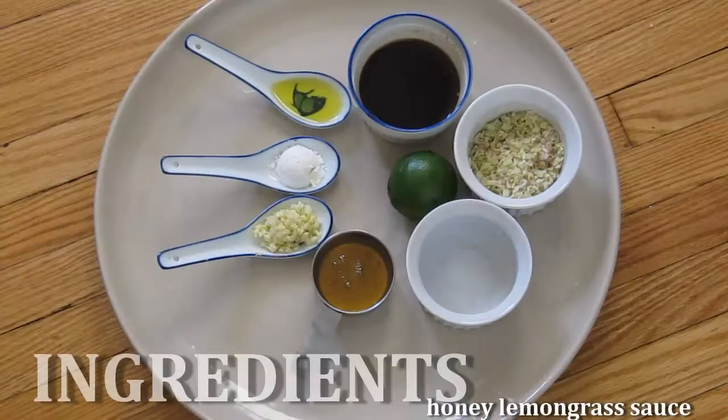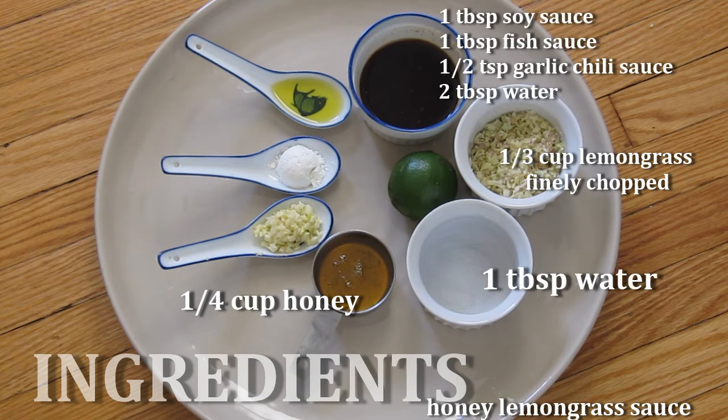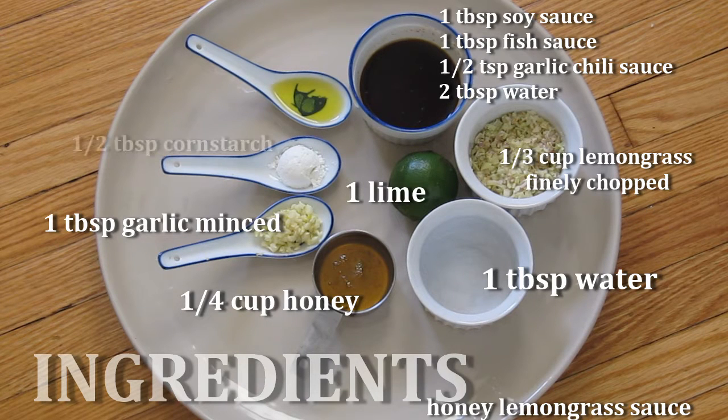And here's what you'll need for the honey lemongrass sauce: lemongrass, honey, water, soy sauce, fish sauce, chili garlic sauce, garlic, lime, and corn starch.